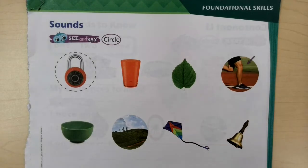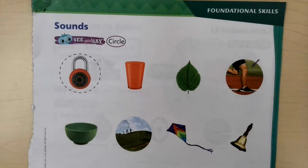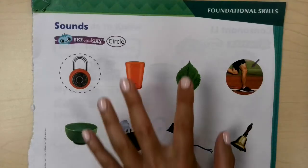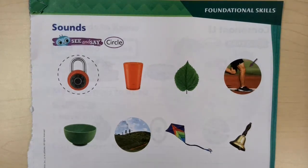The letter sound we're working with today is the L sound, like in layup. So what we're going to be doing is looking at these pictures. In our first row, we're going to be circling the pictures that begin with the L sound. And in our second row, we're going to be hearing the letter L sound at the end of the word. Remember, we talk a lot about beginning as the first sound you hear, and the end is the last sound you hear.